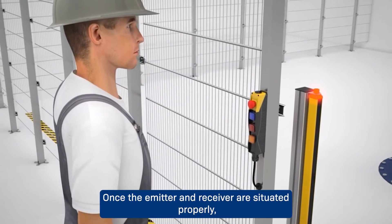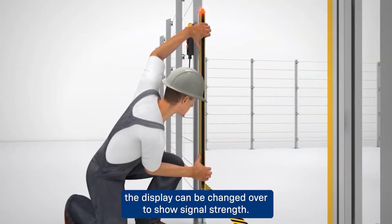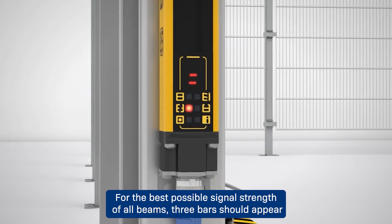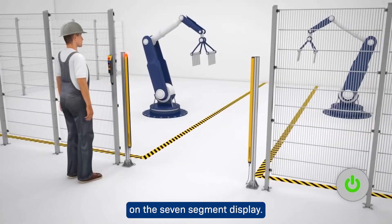The sensors are fully aligned in parallel and at the same height when both segments are full. Once the emitter and receiver are situated properly, the display can be changed over to show signal strength. This is displayed by means of up to three crossbars; for the best possible signal strength of all beams, three bars should appear on the seven segment display.